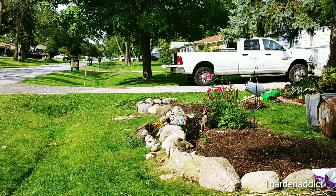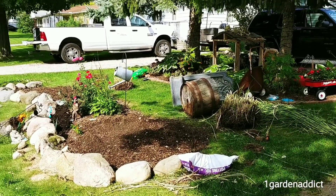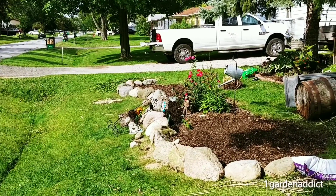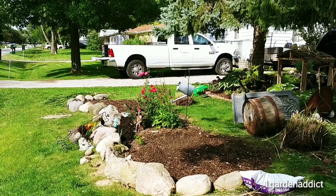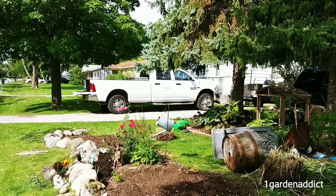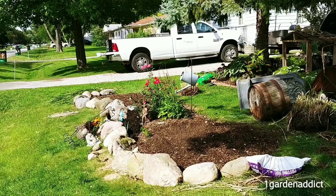Hello everyone, this is Lucy from Gardens Addict. Today we are redoing the front garden bed of my house. I took out some grasses, as you can see right there, that were on opposite sides of the end of the bed. And we are going to be removing these roses, tilling in some good soil to break up that clay we have here in Michigan. We are going to replant and plant some boxwoods and hydrangeas and make it look very pretty. So stick around, please subscribe and like my video.